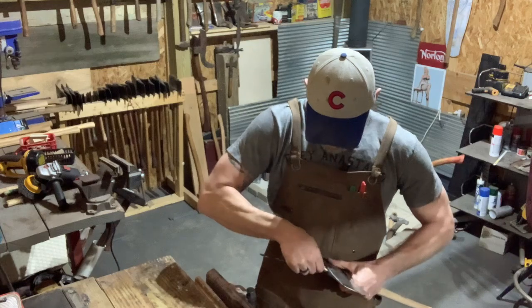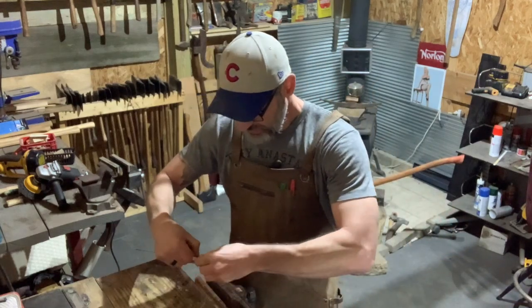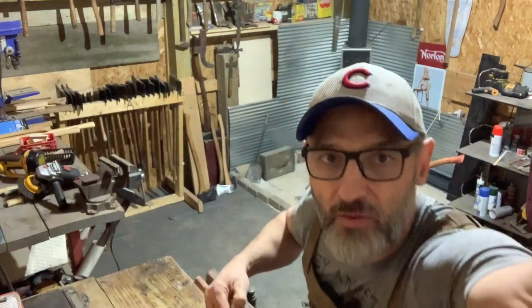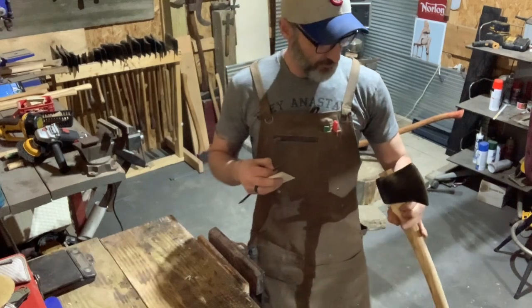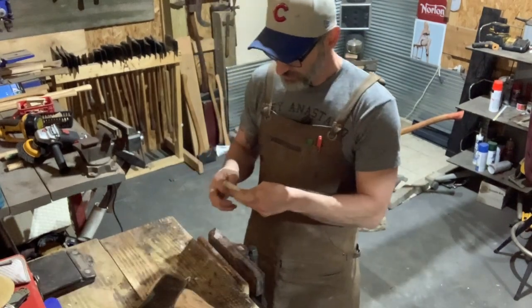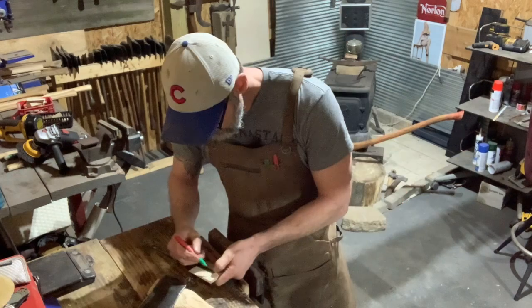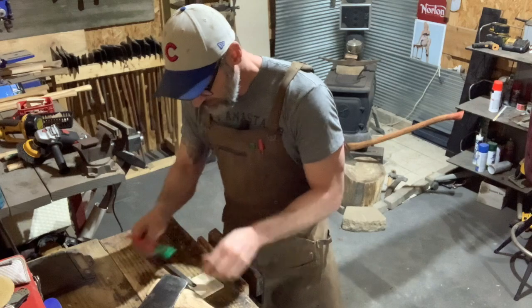Oh man, all right. She's a good size. Oh — you guys can't even see what the heck I'm doing, can you? It's got to be a pretty thin wedge, folks. I think I'm gonna go right here — I'm gonna cut her off the fat side.